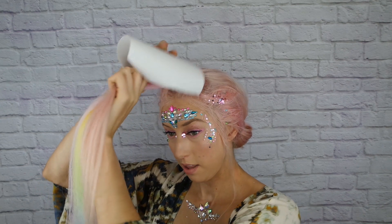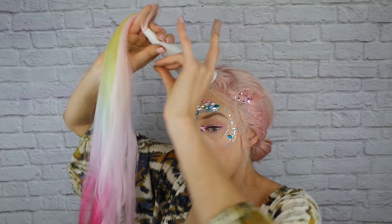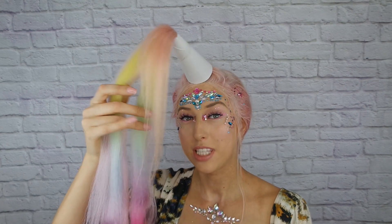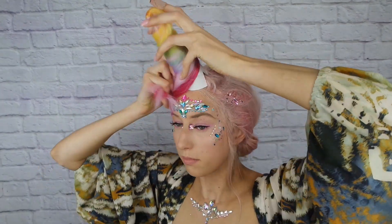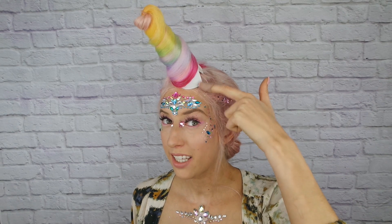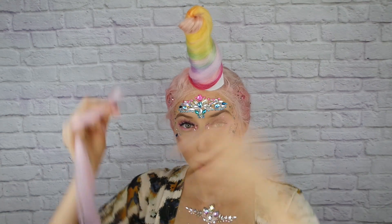Now we have a lot more hair to work with. I'm gonna go back to the paper and wrap this around the hair section. Once you're happy with how it's looking, you can get a piece of tape and tape closed your little paper horn. At this point your horn should pretty much stay on its own, and then you just take the hair and wrap it around the paper. When it gets to the end, take some bobby pins and pin the hair down — this is gonna help the horn stay in place.